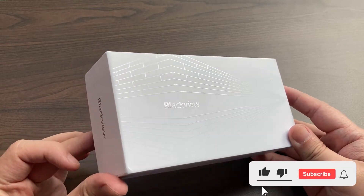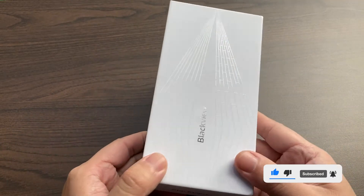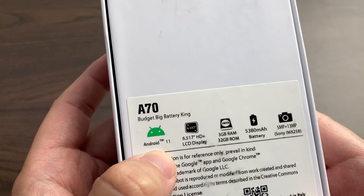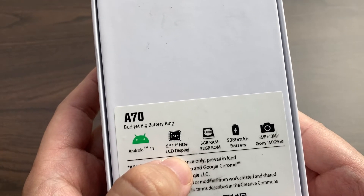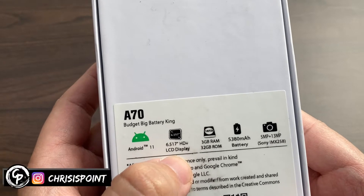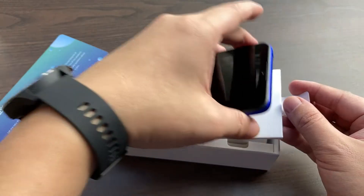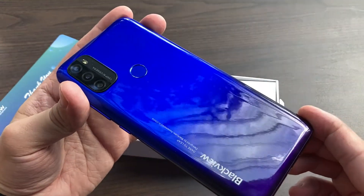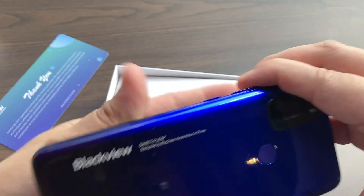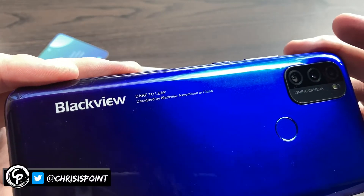The device comes with a 6.52-inch IPS LCD display with a 720p resolution and a 20:9 aspect ratio. It comes with Android 11 out of the box, 32GB of internal storage paired with 3GB of RAM, and a massive 5,380mAh battery with a quad camera configuration — three on the back and one in front. Running the show is a 1.6GHz octa-core UniSoC processor with a PowerVR GE8322 GPU, which, although not the best of the best, performs as intended for an entry-level device.